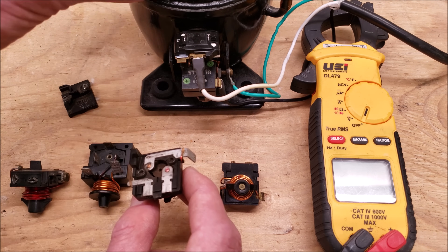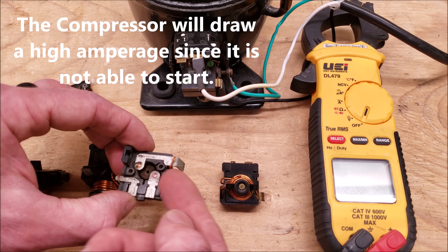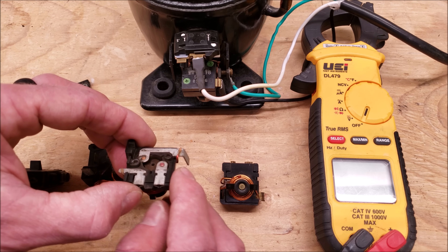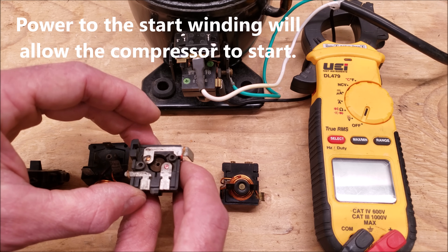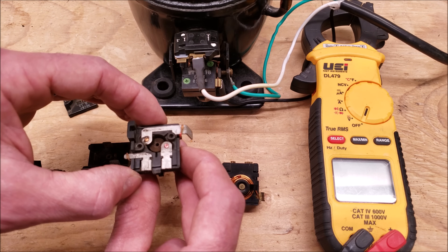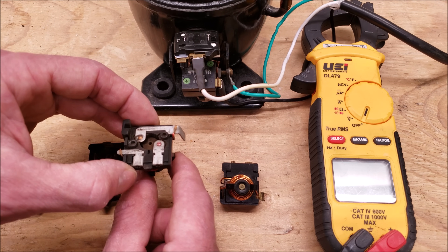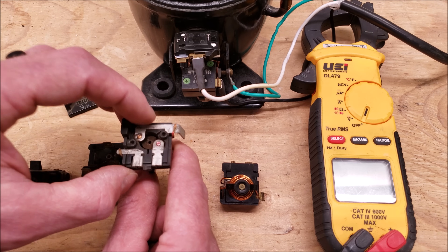Once the compressor draws amperage, it's going to suck this iron core up to these two sets of contacts and connect them. It's going to apply power to the start winding until the amperage draw goes down — meaning the compressor has already started up and it's running. Then it's going to drop that iron core and disconnect the start winding, so you're just going to have your power coming in onto your run winding.